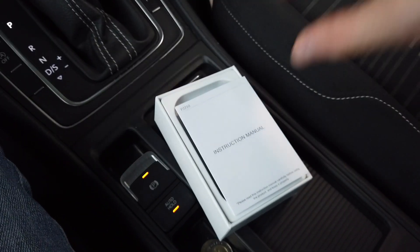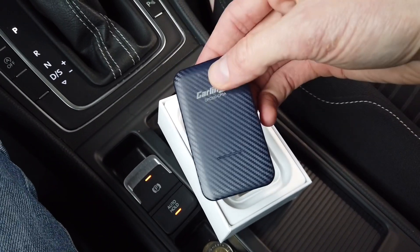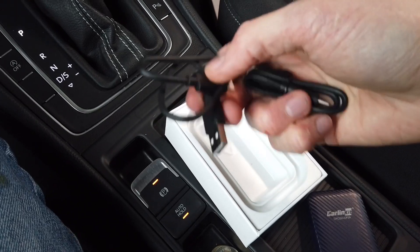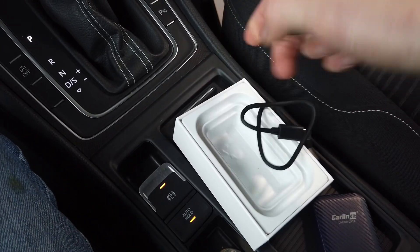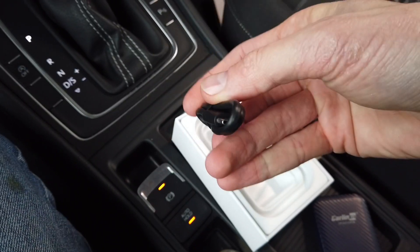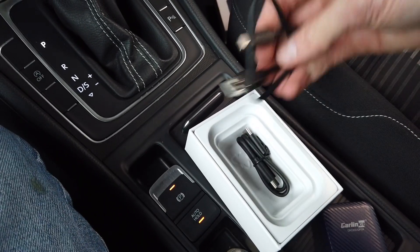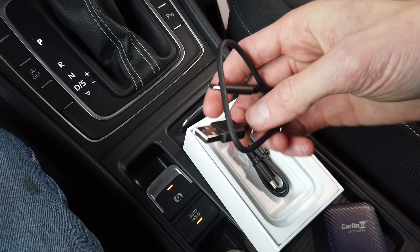In the box we will have the user manual, we will have the device, and we have two USB cables. One is standard USB to USB-C and the other one is USB-C to USB-C for the most recent vehicles which are not featuring the old USB port.